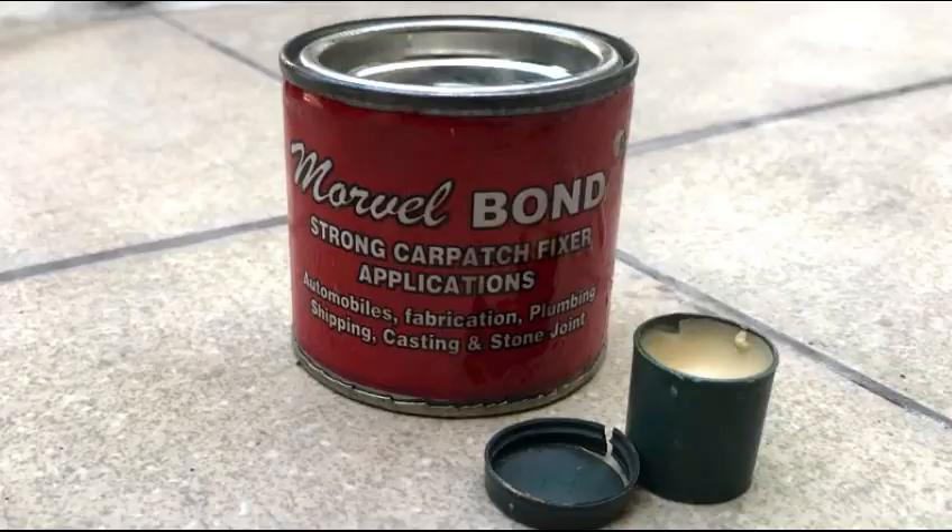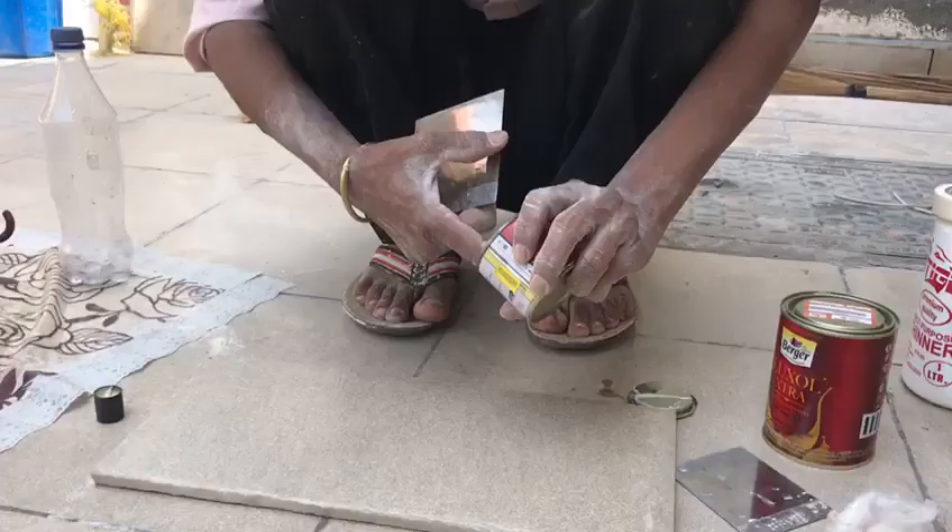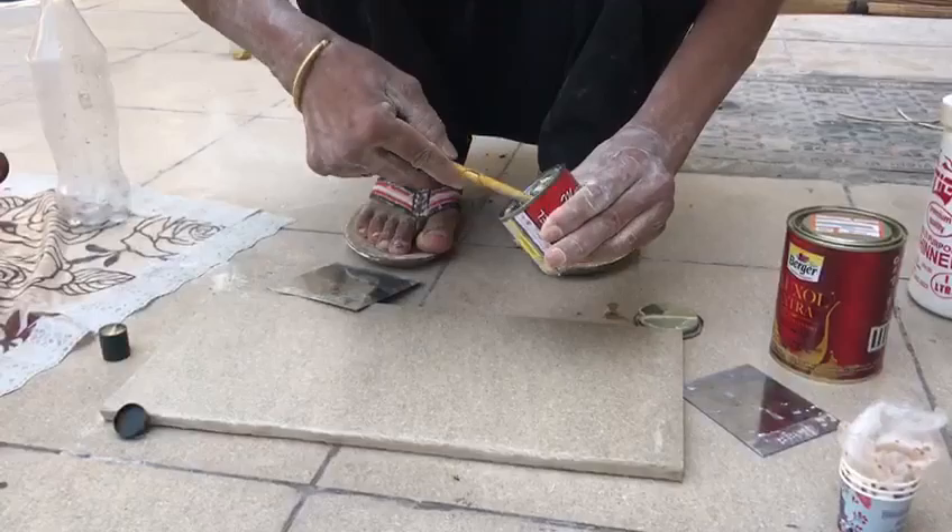This is our primer coat. Our next step is finishing — in order to finish all the undulations, evenness, and roughness on the joints, welds, or any other corner, we need to use this product: Marvel Bond Strong carpet fixer. It can be applied on any fabrication before painting in order to get a perfect finish.